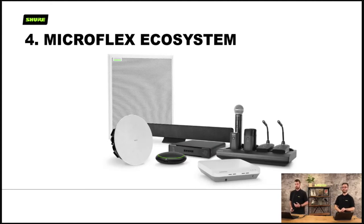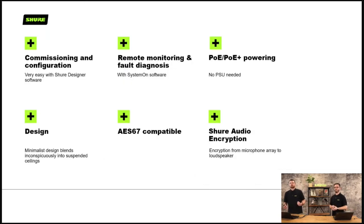We have the MicroFlex ecosystem. Some key benefits: it cuts down commissioning and configuration time. Shure Designer is our software you load onto your PC, and we have remote monitoring and fault diagnosis with System On software. All devices are PoE or PoE Plus powered — no need for an external power supply. It's AES67 compatible and, just like other Shure audio network devices, features Shure audio network encryption.